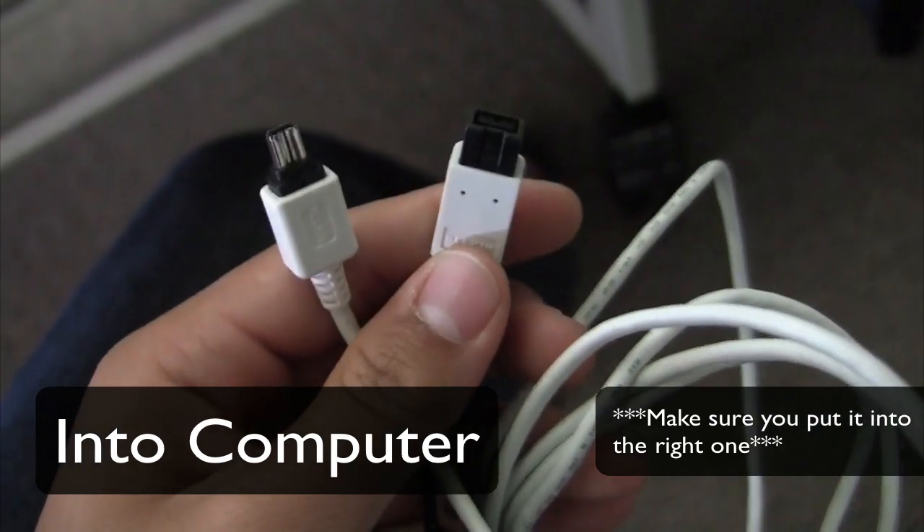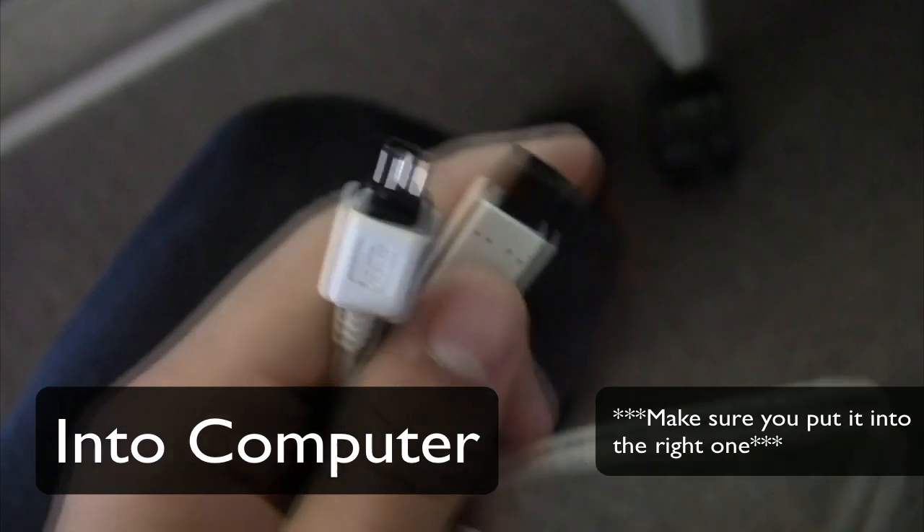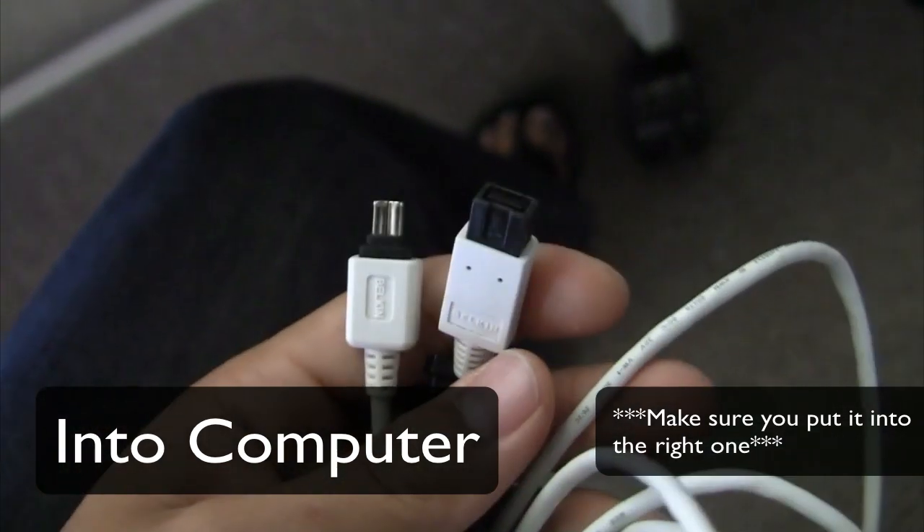The first thing you need to have is a FireWire cable. You can find them in a tech center or you can just ask one of the tech teachers. The second thing you need to have is a power cable for your DV importer, which is this.